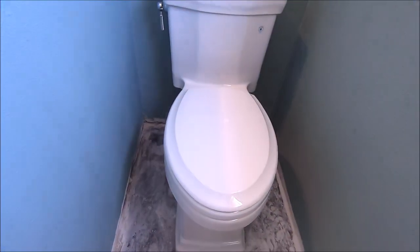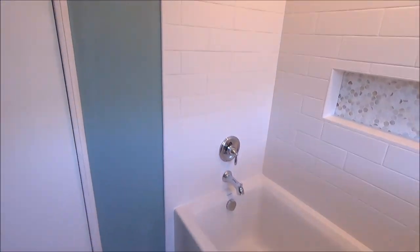This project is complete for now. We have the vent fan in, 4-inch can light. We painted the walls and ceiling today and this toilet is installed for now — it will be pulled for the new flooring. Let's get right to it and show you the shower.